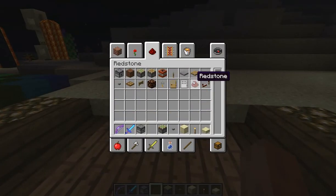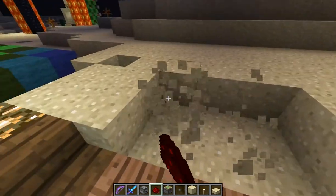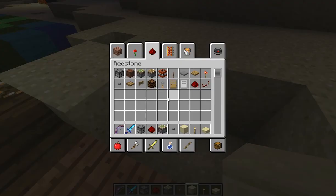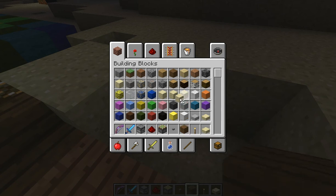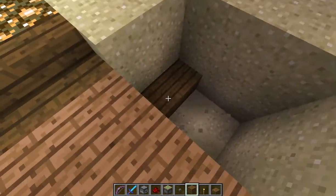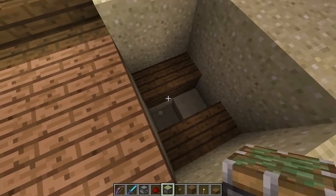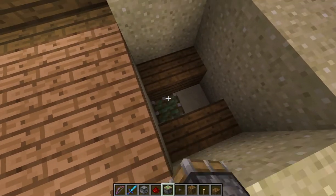I better get my redstone. We have a different block this time. Take it down however low you need it.